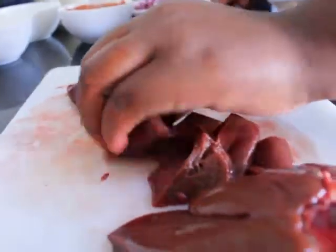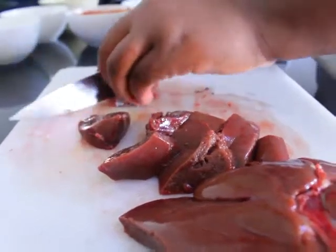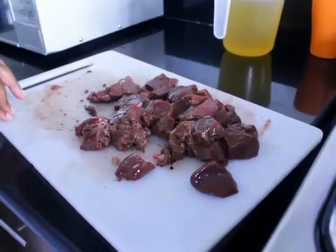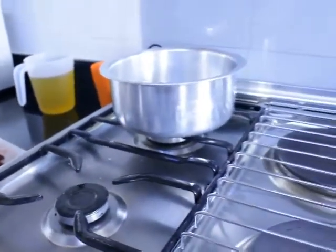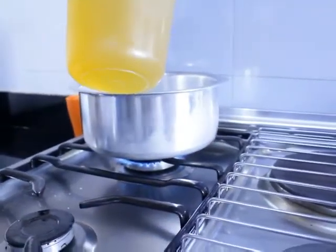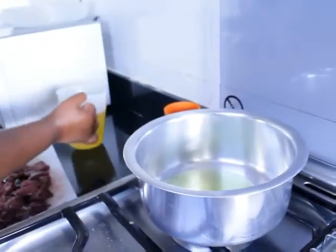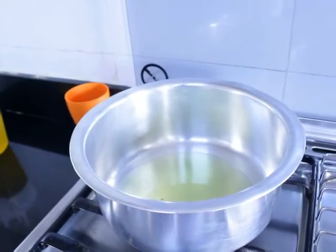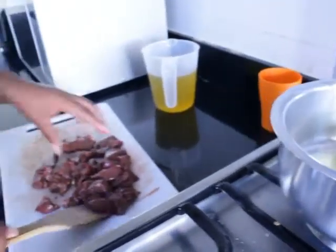Cut big, big cubes — not tiny — because when you cook liver it tends to shrink, so big cubes are fine. Once done cubing, put your flame up and add some cooking oil — that's enough cooking oil. Then put in your liver.